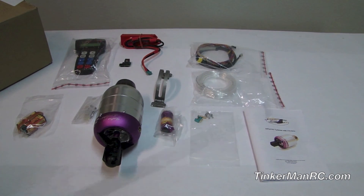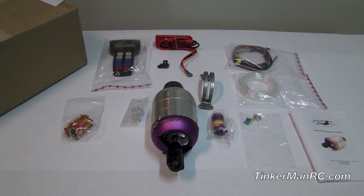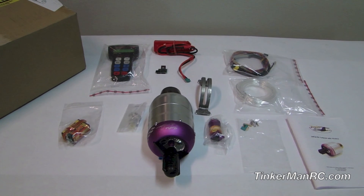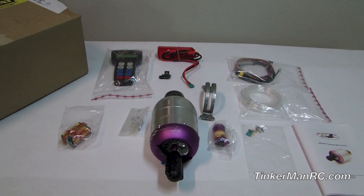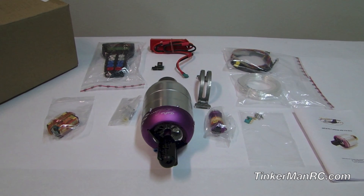Also a detailed instruction manual to help you install this turbine in your airplane and show you how to get everything rigged and set up. A lot of people have asked me what comes with these turbines, so I wanted to show this to you and share it with everyone — this is what you get when you order one.